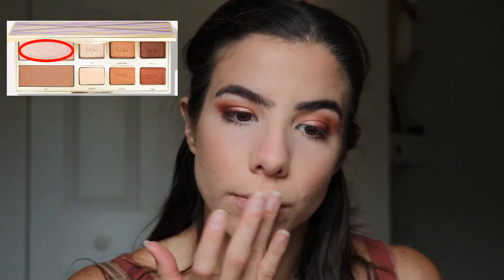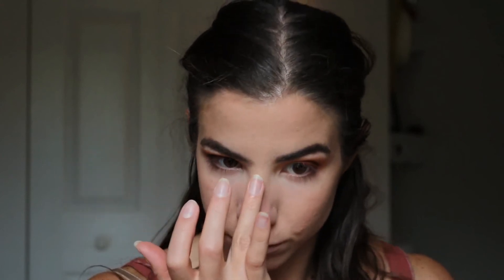For highlight, I'm using the Tarte and Whitney Simmons collaboration in the shade Flex, applying that to the cupid's bow, the nose, and my cheekbones.